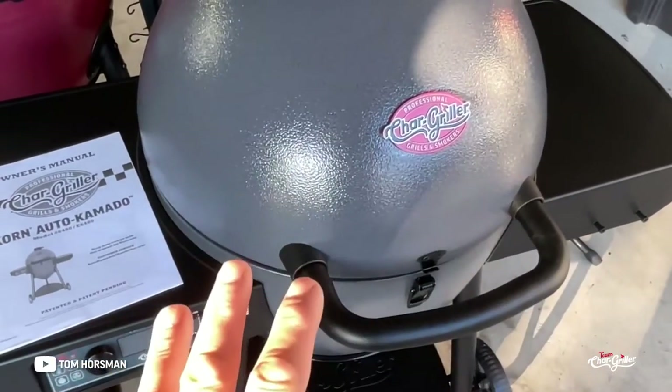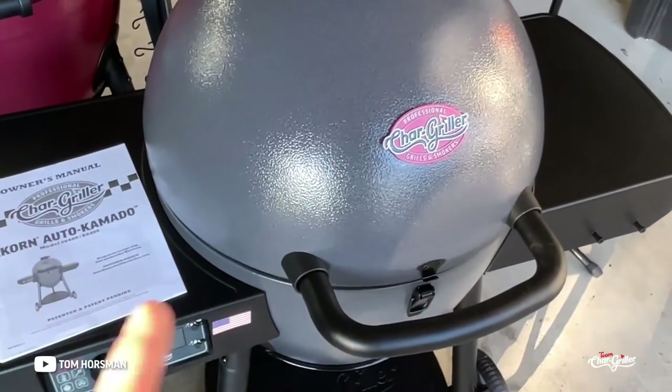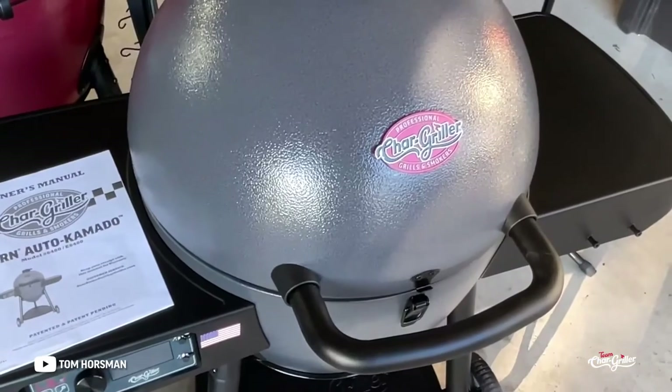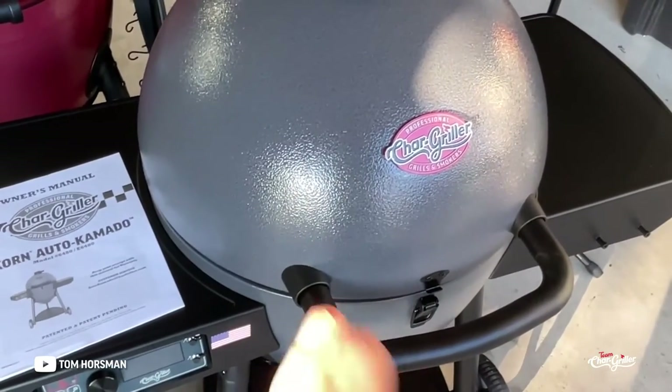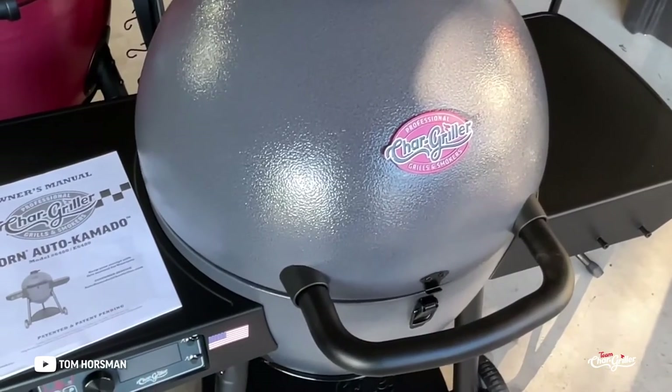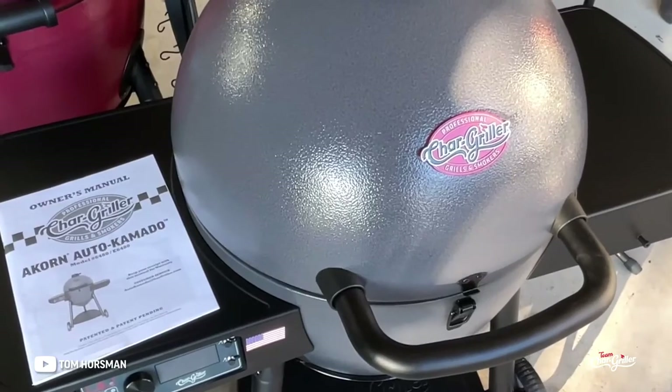This thing is so cool. If you want more detailed stuff, check out Tom Horseman on YouTube — I've got a very detailed review there showing how accurate it is. But today it's all about cooking on it. We'll do a quick overview and then smoked chuck roast.